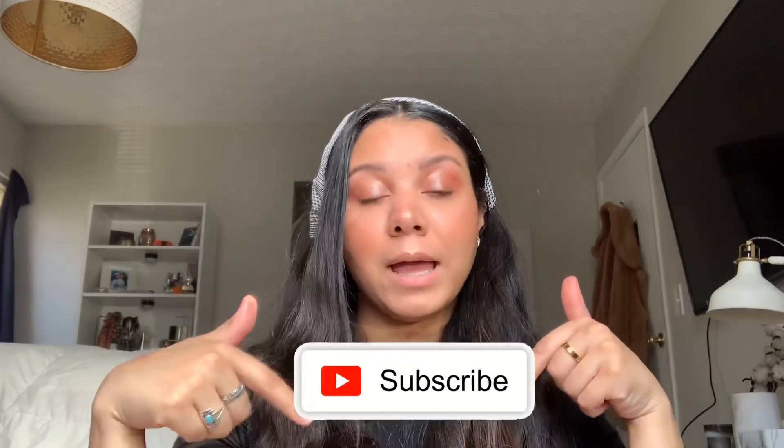Hope you guys enjoyed this - please give it a thumbs up and subscribe. Stay tuned if you guys want to see more from me in this quarantine time, I'm trying to put up more videos. I hope you guys enjoyed this and I hope that you're doing well and staying safe. I'll see you later.